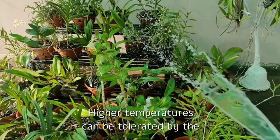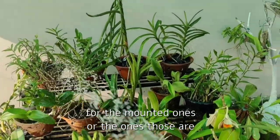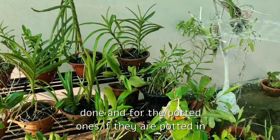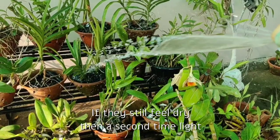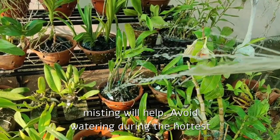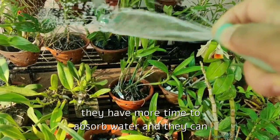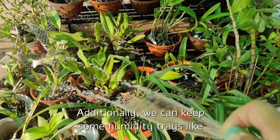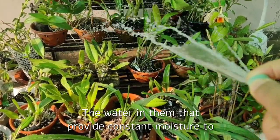Next comes maintaining good hydration and humidity. Dry heat is more harmful — higher temperatures can be tolerated by orchids if the humidity around them is higher. In summers, we have to increase the frequency of watering. For mounted ones or bare-rooted ones in baskets, at least twice a day thorough watering should be done. For potted ones in a well-draining mix, at least once daily thorough watering, and a second time if they still feel dry. Light misting will also help. Avoid watering during the hottest part of the day — try doing it early in the morning so plants can hydrate well before temperatures rise. Additionally, keeping humidity trays — shallow plates with pebbles and a little water — provides constant moisture throughout the day.